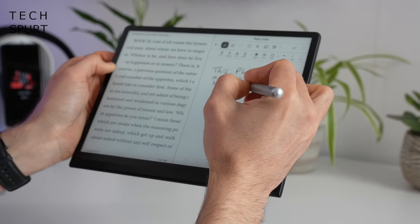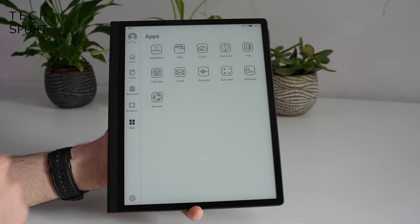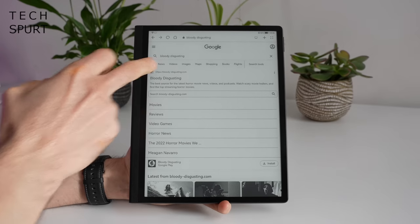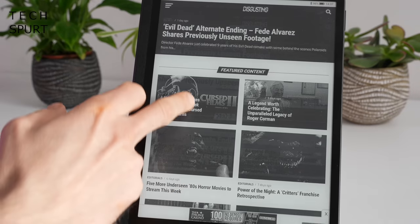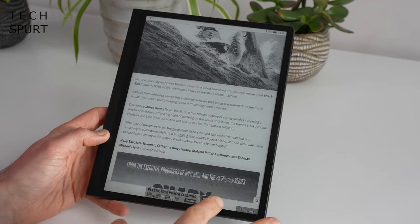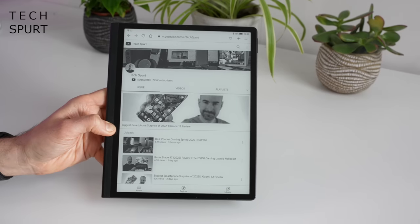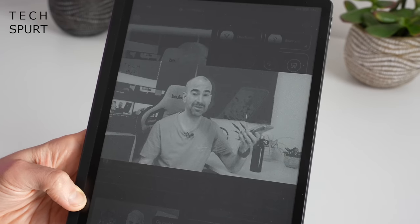You've also got a split-screen mode so you can read a book and take notes at the same time. There's a small selection of apps on the MatePad Paper — a file browser, the optimizer app, calendar, email, recorder, and a basic web browser, allowing you to jump online and go to any website you like. Obviously an e-ink device isn't the ideal way to browse the internet since the refresh rate isn't as strong as a smartphone or proper tablet, but it'll do the job in a pinch. There's even a direct YouTube link on the main browser page, so you can enjoy video content in full monochrome glory on the MatePad Paper.